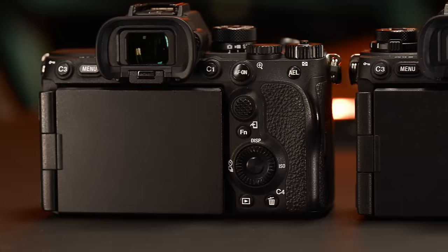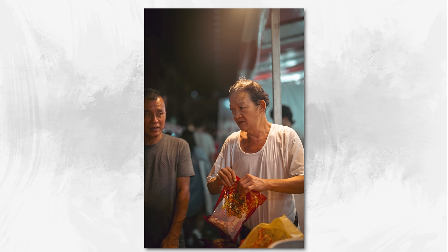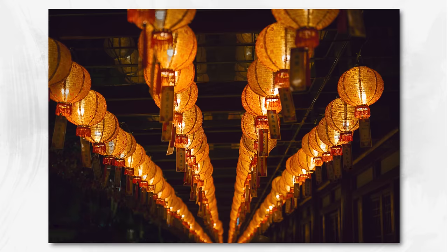In terms of the EVF, we have a 9.44 million dot EVF, very reminiscent of what we're seeing in the a7R V, but it is a continuous high-resolution EVF. It is bright, the colors look fantastic, and you can adjust the brightness however you want. It's so good to use, especially for wildlife, night photography, or lower light situations. The EVF shines — it's Sony's best.